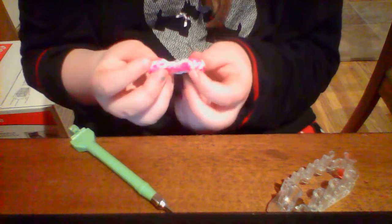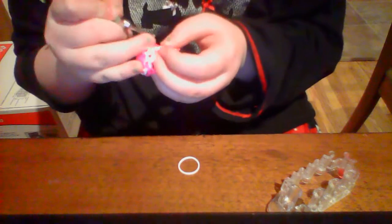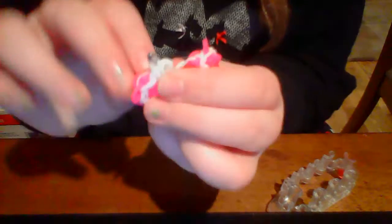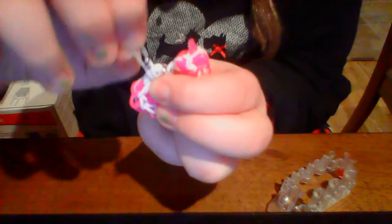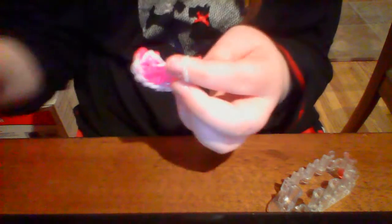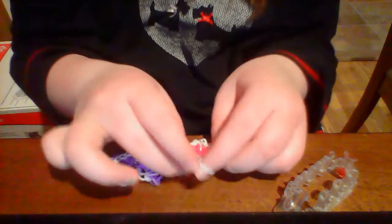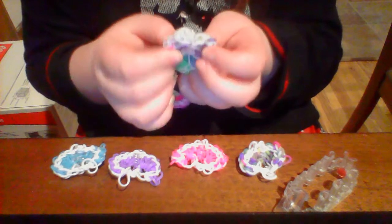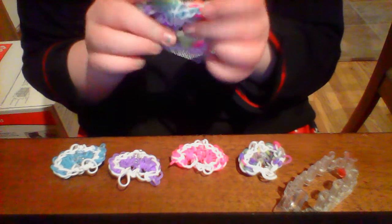We need to add the slip knot. You'll need an extra band for this — I didn't include it in the count because some people don't want to make this a charm and just keep it as a heart. You can also make a key chain by adding a single chain to it. What you're going to do is loop it through one of the cap bands like that, then just make a slip knot. And there is your heart charm! Hopefully you enjoyed this tutorial — these are really fun to make. Thanks to Jordan for making this bracelet and inspiring me. Bye!